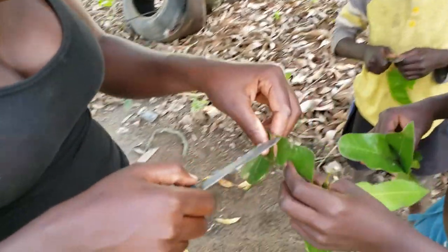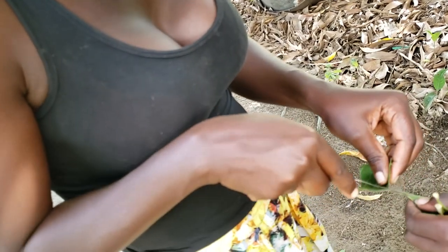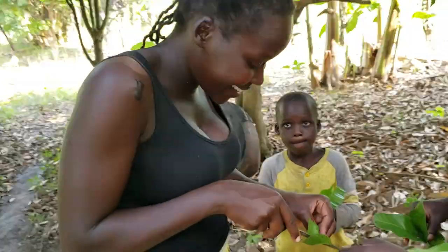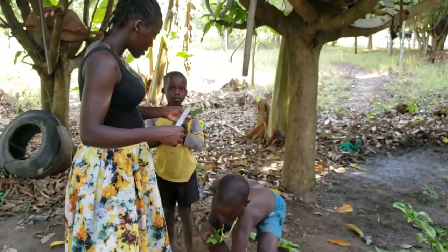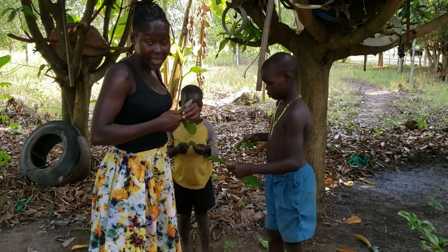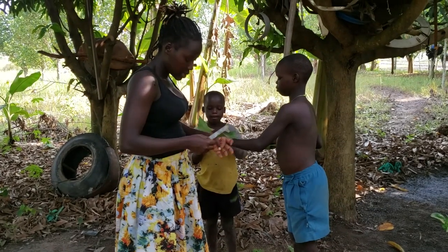Is there any way you guys make dolls, or whatever you'd call them — because it's not even a doll — out of things in the compound? Because growing up, we make clay materials out of anything, literally anything. So this is just one of them.